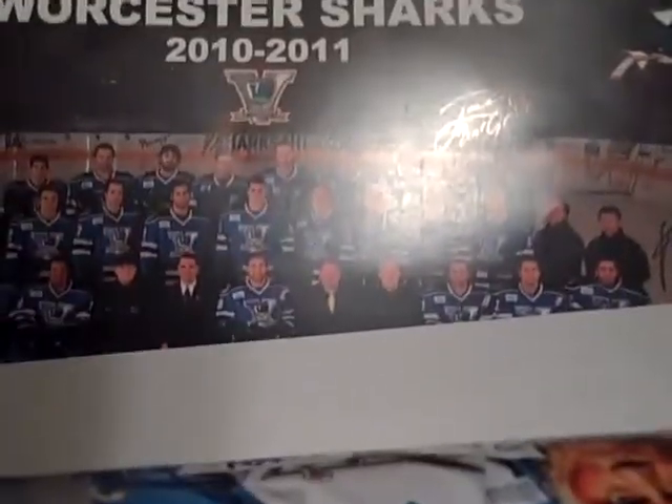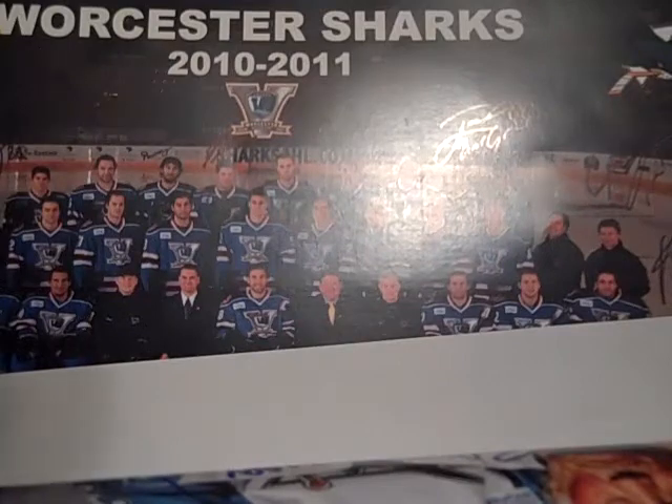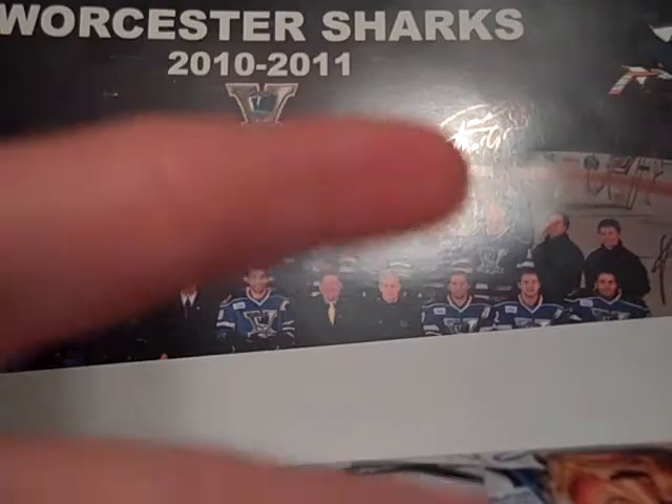The Sharks ended up losing the game in a shootout, but it was a really fun game — finally had one on my birthday. So just a nice quick mail day here, nice stack of cards, and some other stuff. Should be more videos coming up soon; I'll definitely do a Couture PC update soon, maybe after I put this one up. We'll talk to you guys later — peace.